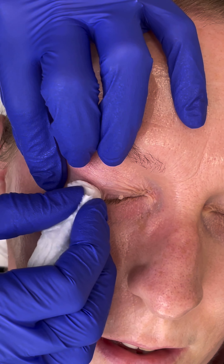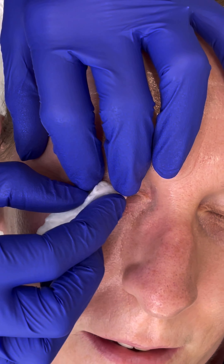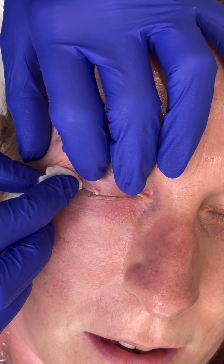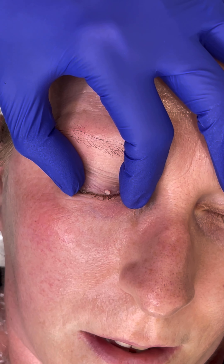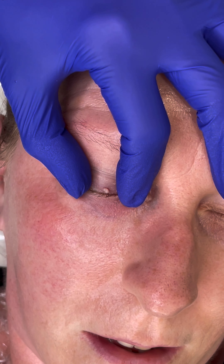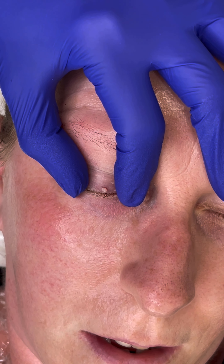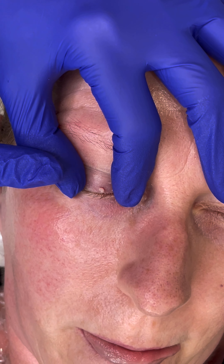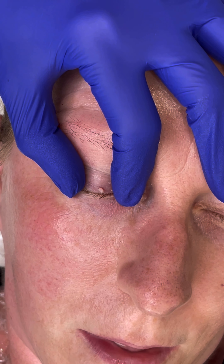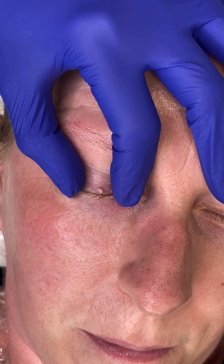You can see that skin tag is just on a tiny little stalk there. What I'm going to be doing is holding your skin just like this to support your eye. Your eye naturally wants to flicker when we're treating it, so just by me keeping a little bit of pressure with two fingers, it means you don't have to worry about what your eyelid is doing.